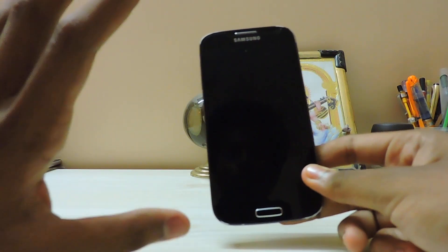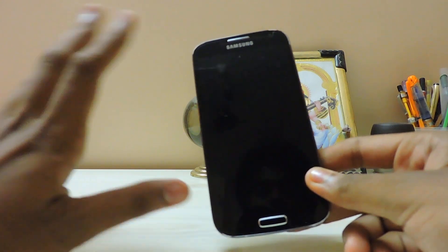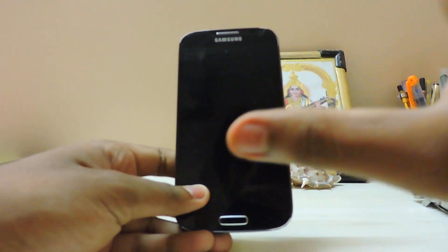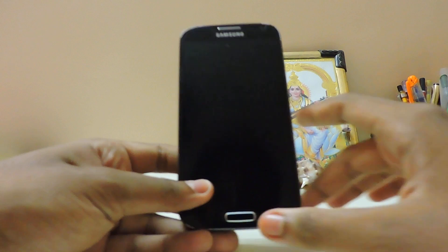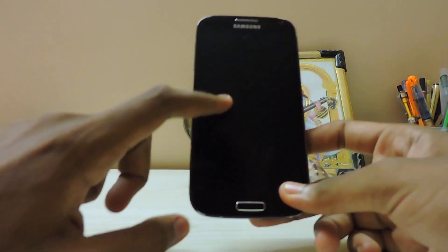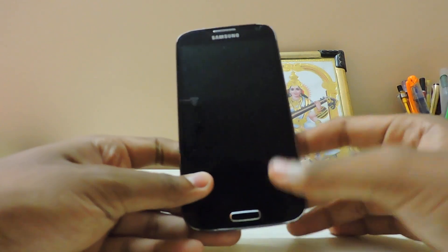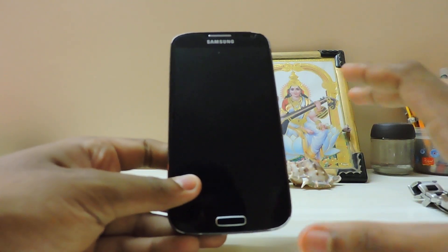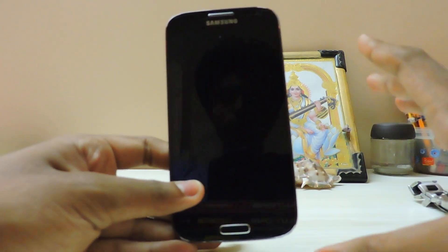In today's video, we're going to take a look at the famous Infernus ROM version 4.0 from a well-known developer, available for the Galaxy i9500 and also the Note 3 Exynos version. It's basically the same ROM as before with a bit of a difference in the theme, and it has a slightly improved AROMA installer - the flashing experience was a bit different this time compared to the i9500 version.